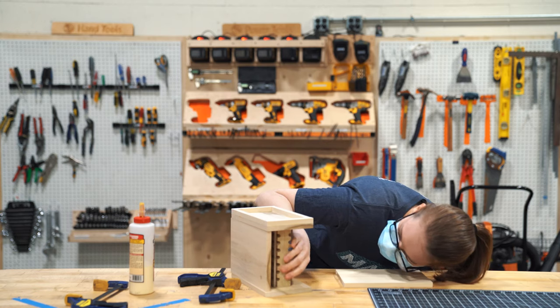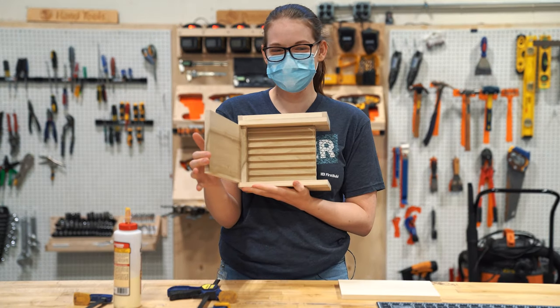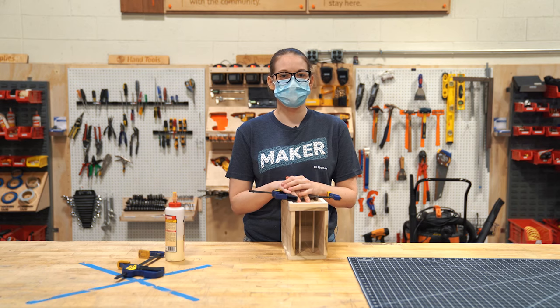Got it all glued up and it's looking pretty good. I need some feedback from my friends in the bee community, so I'm going to go talk to them and see what they think.